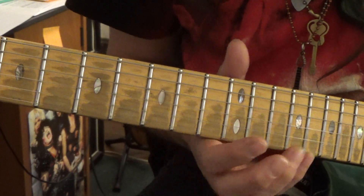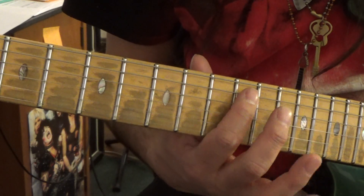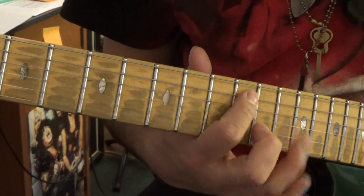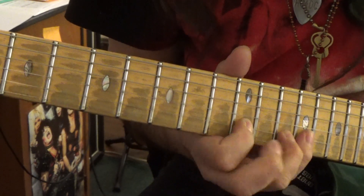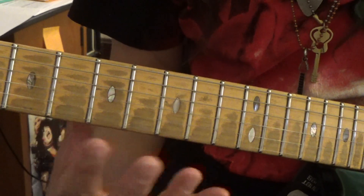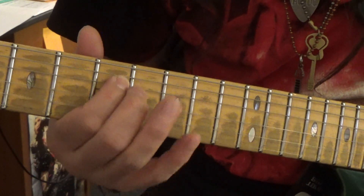Once you get this pattern down, you also want to learn your root notes. In the key of A, there's an A here and an A here — those are your two A's within that pattern, and then you've got the A here as well. If you learn where those A notes are, those are good places to pause for a second and get your bearings together for where you're going to play next.